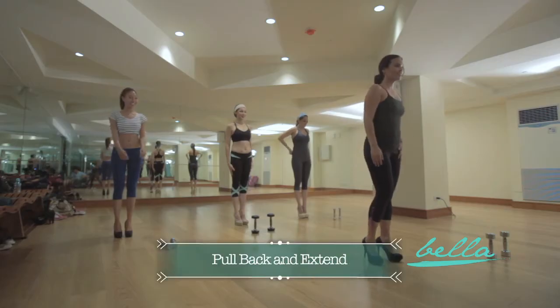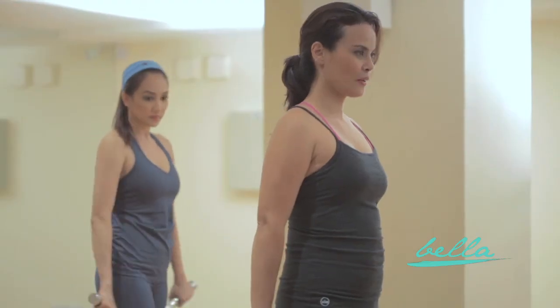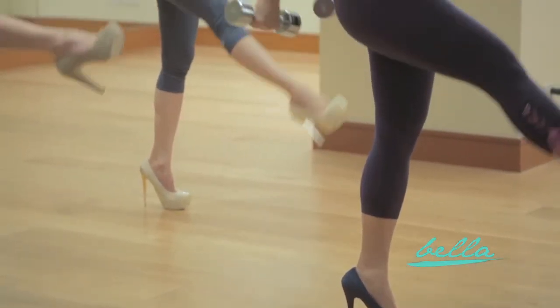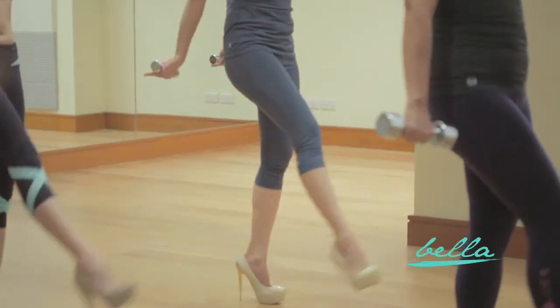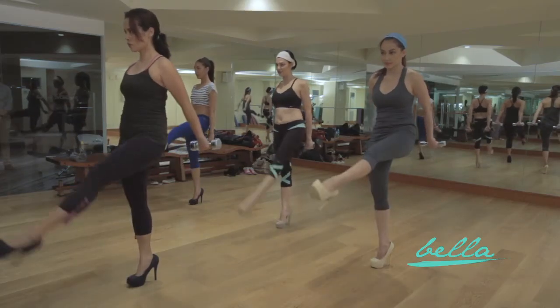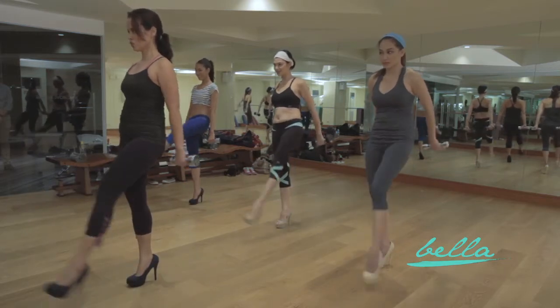Then we'll do the pull back and extend exercise. Stand with feet together, dumbbells in hand. Draw your abdomen back to your spine and extend your right foot out in front of you with toes pointed. Start lifting your right leg while doing a pull back with your arms, almost like you're pulling back the weight of your dumbbells as your leg extends. Return to your starting position and repeat on the left leg. Do it for 20 reps, three sets for each leg.